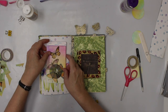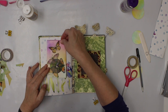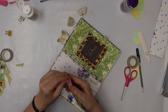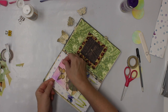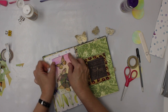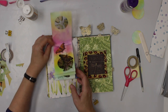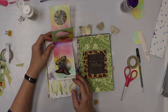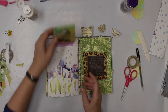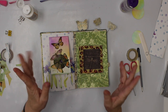Now my last step will be adding that to the page. But where do I want it? I think somewhere like here. I try to center it, but I do not measure it — I just eyeball it. So here we are: the fun little peek-a-boo page. I hope you enjoyed this little tutorial and I hope to see you soon again. Take care, bye!